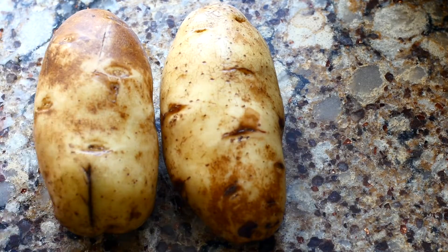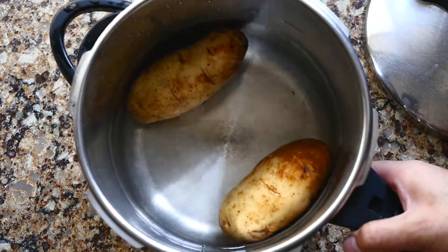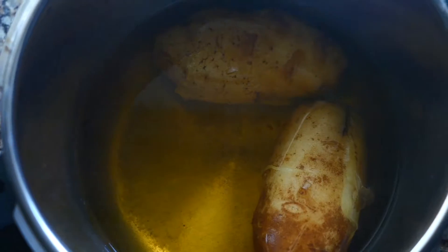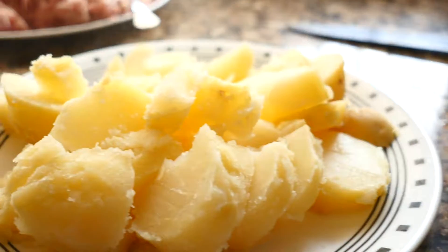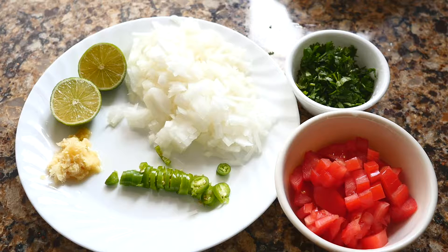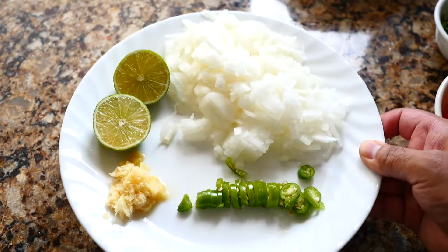I'm going to take two large potatoes and boil them in a pressure cooker for 15 to 17 minutes, and once they are done I'm going to go ahead and cut them into pieces. Here I'm going to take chopped coriander, chopped tomatoes, three-quarter cup of chopped onions, green chilies, ginger garlic paste and lime.